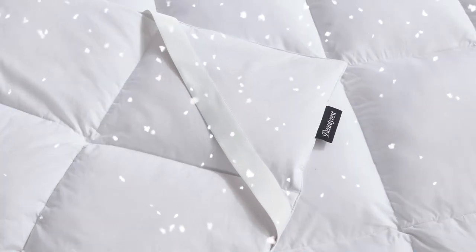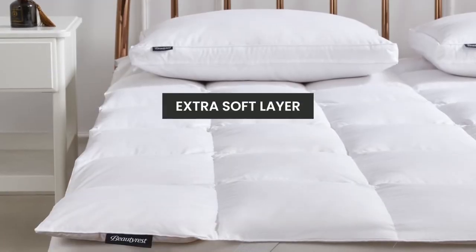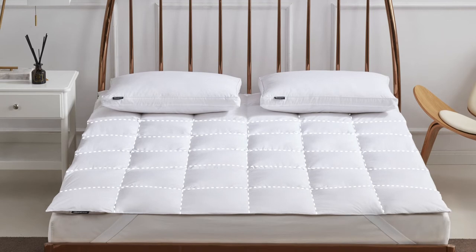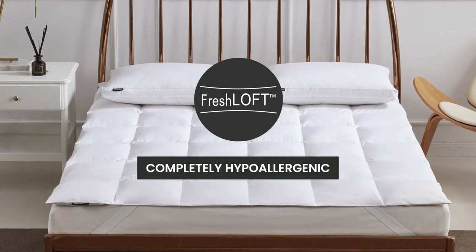Our mattress topper is then filled with white feather fiber and white down fiber. Adding this extra soft layer to your bed will create a new sleeping experience. The end-to-end sewn-through box construction prevents the fill from shifting, and our Fresh Loft technology makes it completely hypoallergenic.